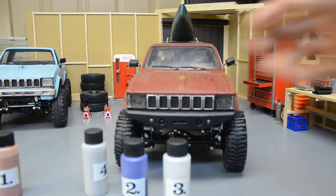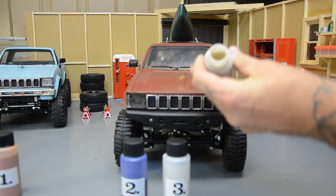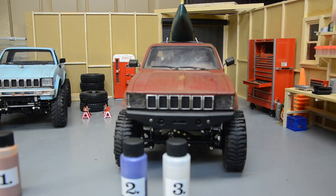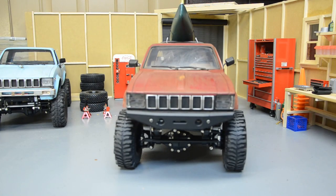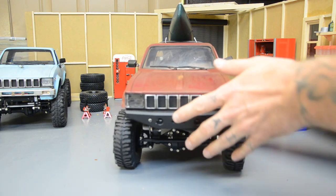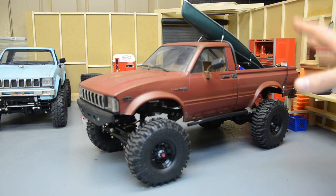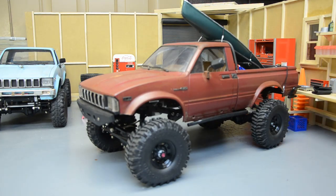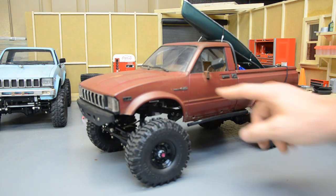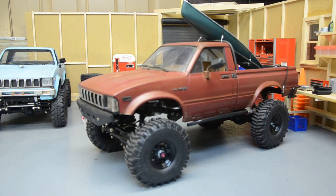The fourth step of the Rust-All process is dirt — they send you a container of finely ground dirt. I use that in little places like behind the wheel arches and in the bed to simulate dirt spray. It does stick — once you get that super flat finish on while it's still wet, you sprinkle a little dirt in there and it stays on pretty well.